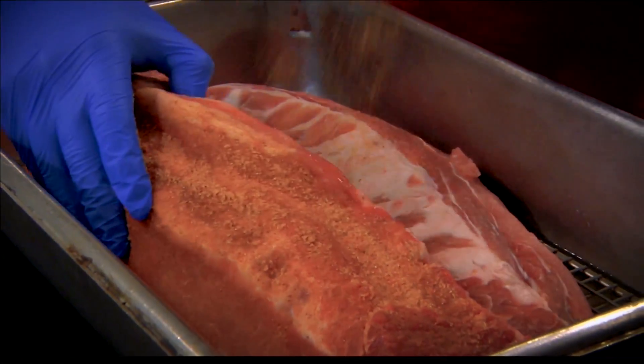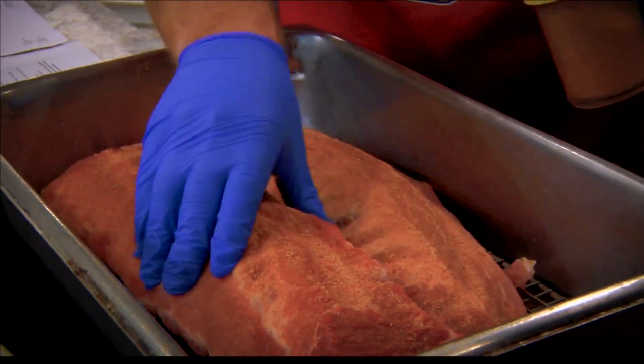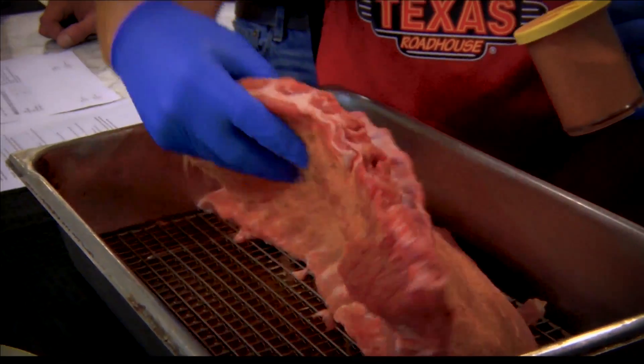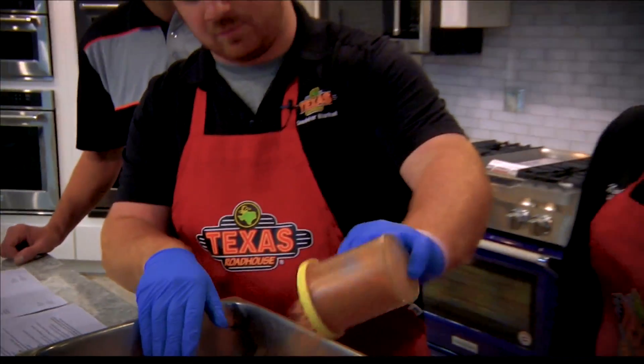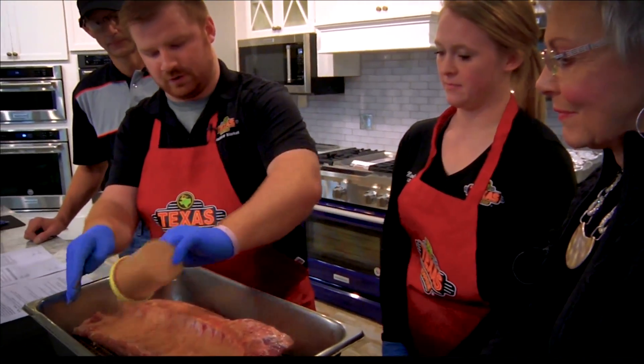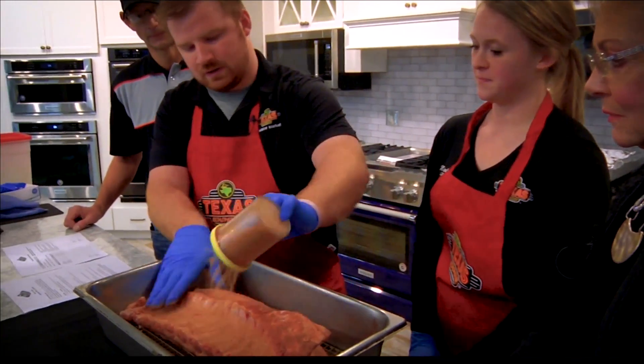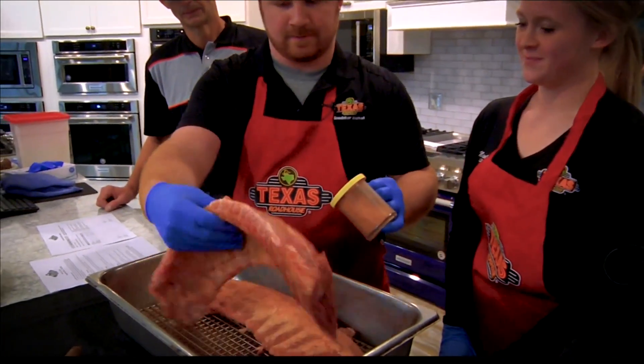We're just going to take this seasoning and get an even coating all the way across. Oh, that smells great! Our seasoning has a little bit of a kick to it. You're looking for a wet sand look — that's almost what you want to look for on these ribs. It's a good coating — you really put it on there.